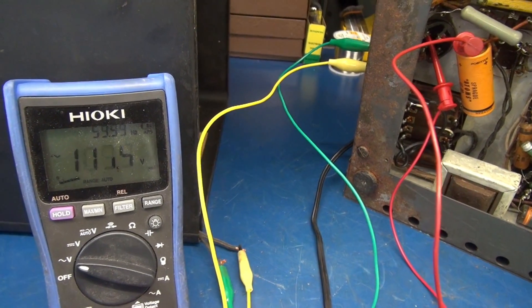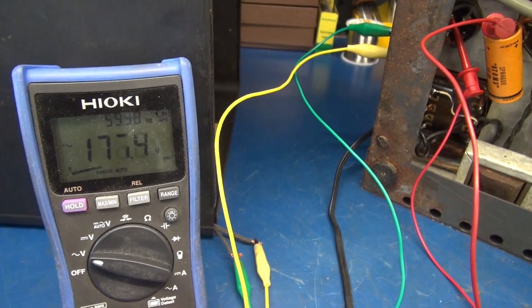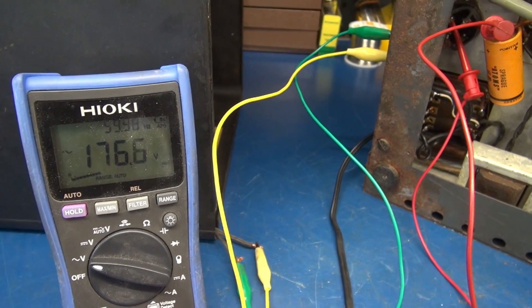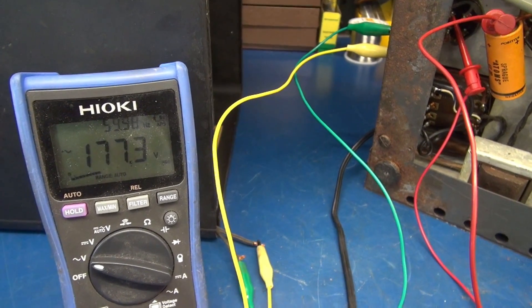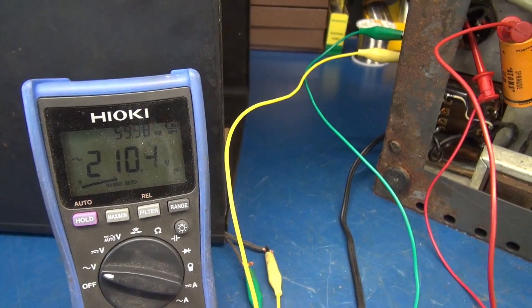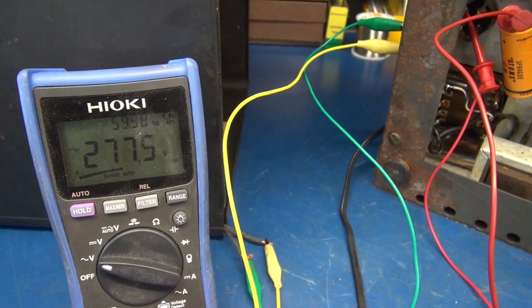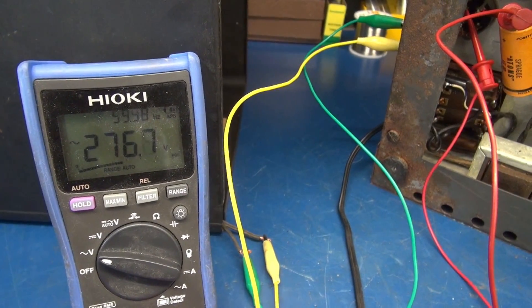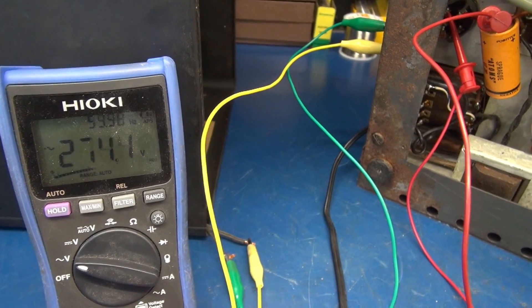Bringing up the variac — that's the voltage going to the rectifier tube. But I'm seeing very little current flow on the variac, so I'm wondering if the 6 volt lines are open, because those tubes should be drawing some current. I'm around 60 volts applied, but still very little current.